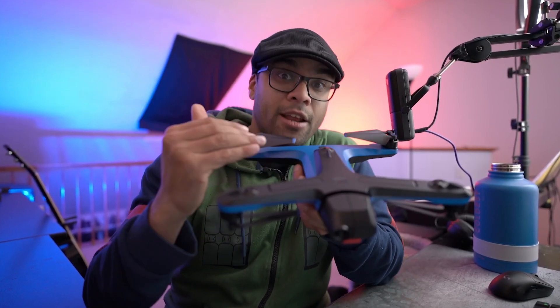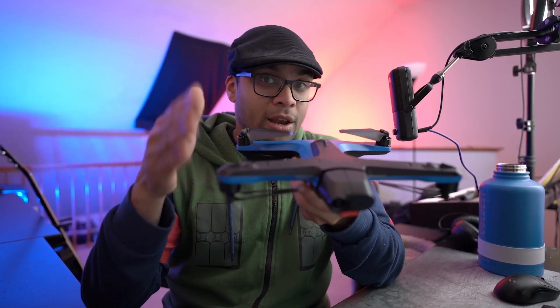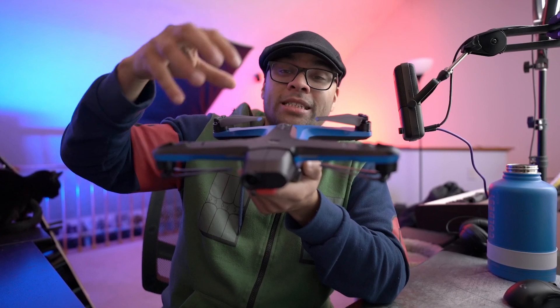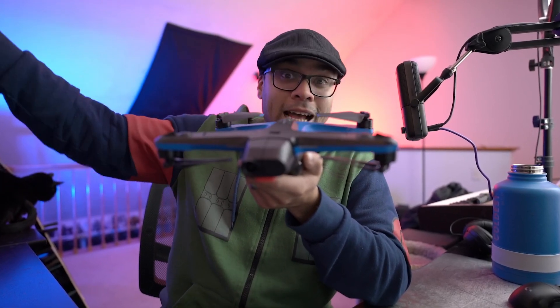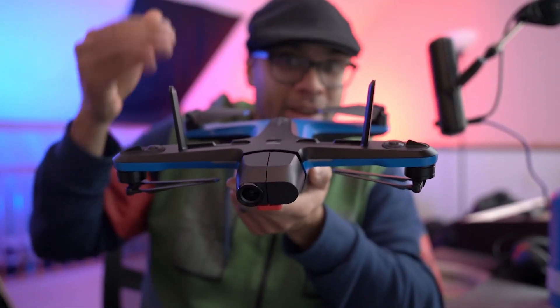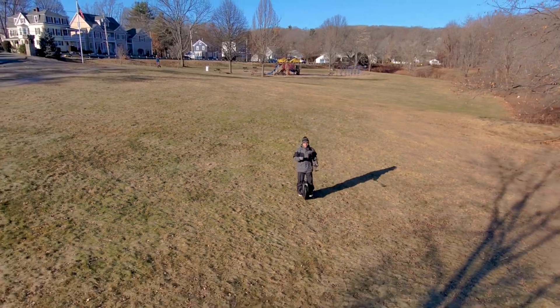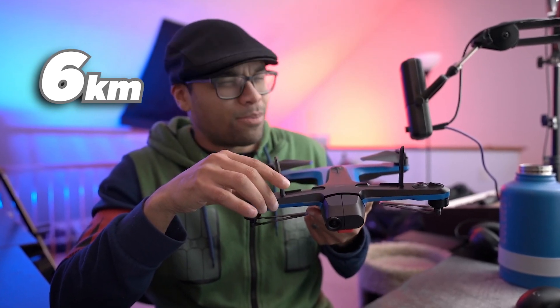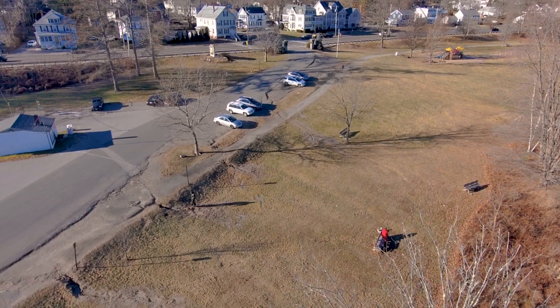Now you'll notice the name is the Skydio 2 Plus. For those of you that know, there is a previous version called the Skydio 2. One of the major differences going up from the Skydio 2 to the Skydio 2 Plus are these two little radio antennas right here that give you a 5 gigahertz signal, increasing the range all the way up to 6 kilometers. That's pretty insane, so if you wanted more range from the Skydio 2, now you got it.